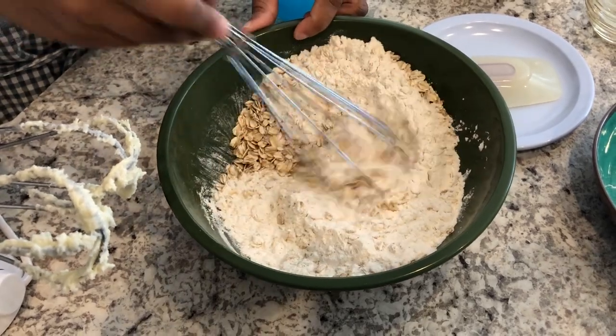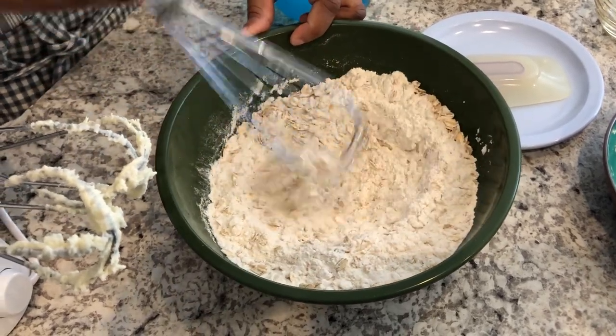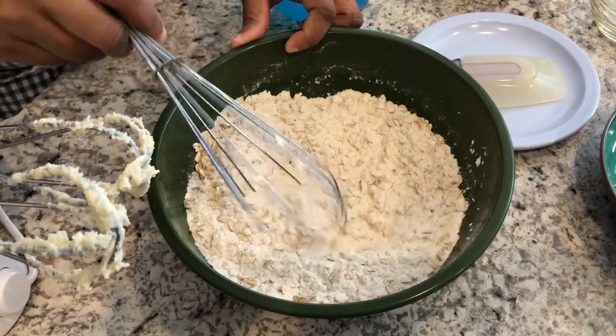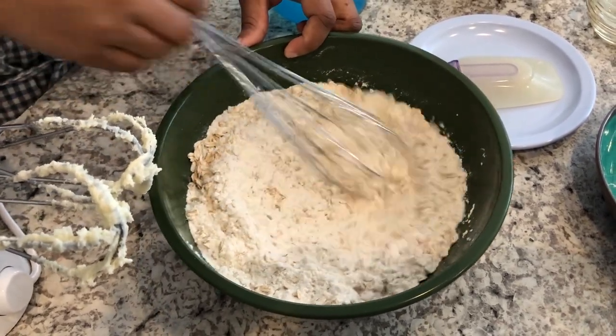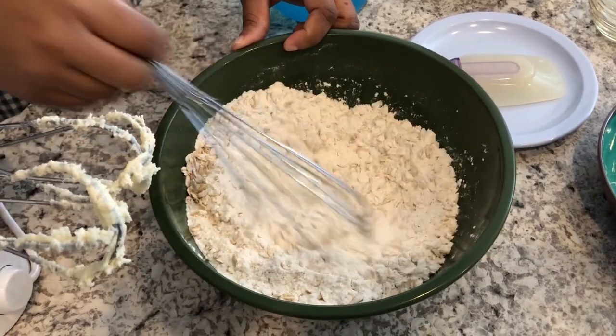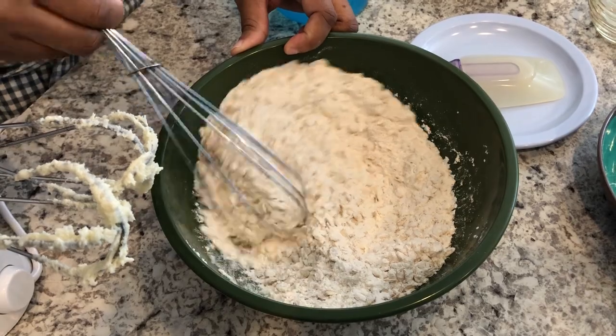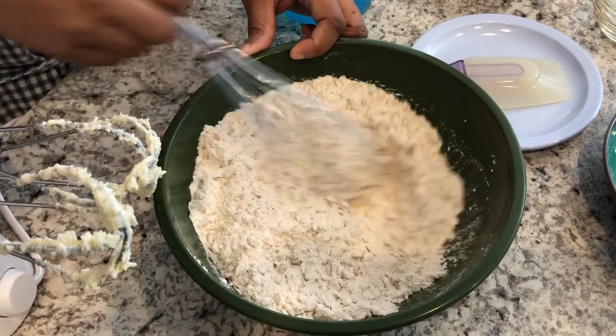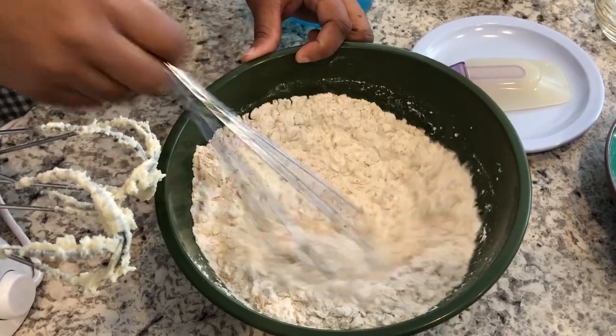Since these are slice and bake cookies, it means you're not going to bake these immediately. You're going to want to roll these up — I'm going to show you how to do it. You're going to roll them up and then refrigerate them for at least a few hours or overnight. I am going to refrigerate mine overnight.